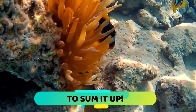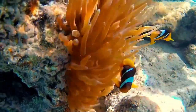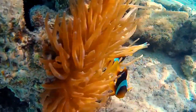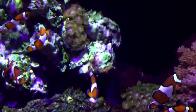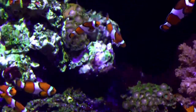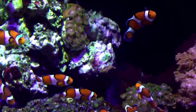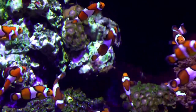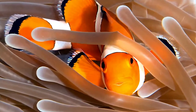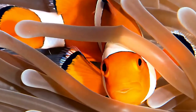To sum it up, the clownfish is one of the most accessible saltwater fish out there. If this is going to be your very first aquarium, or you are transitioning from a freshwater setup to a saltwater setup, the clownfish makes for a great choice. Having said that, this fish has plenty of personality to endear itself to even the most seasoned saltwater hobbyists. I hope you enjoyed this video — don't forget to hit the like button, leave a comment, and I will see you in the next video.